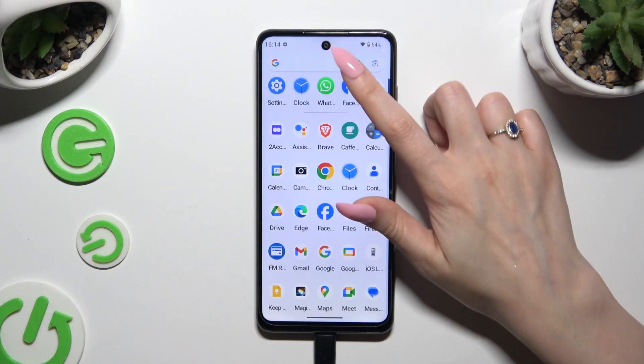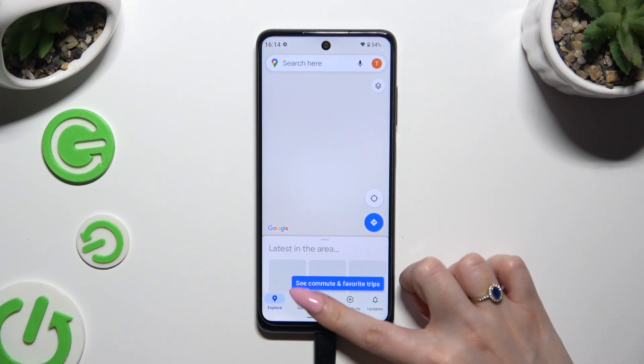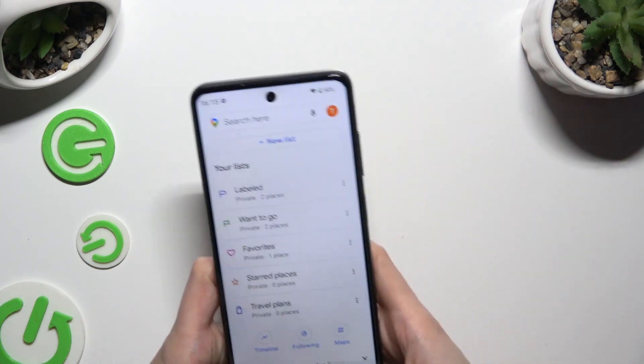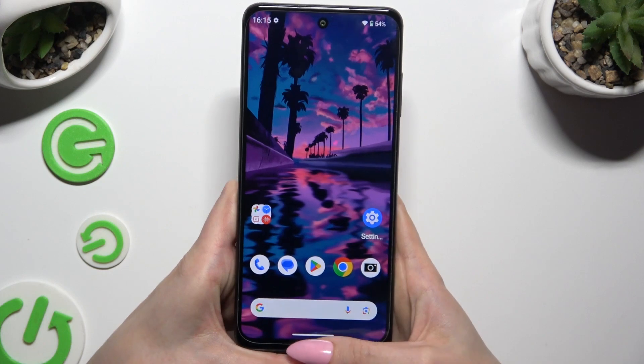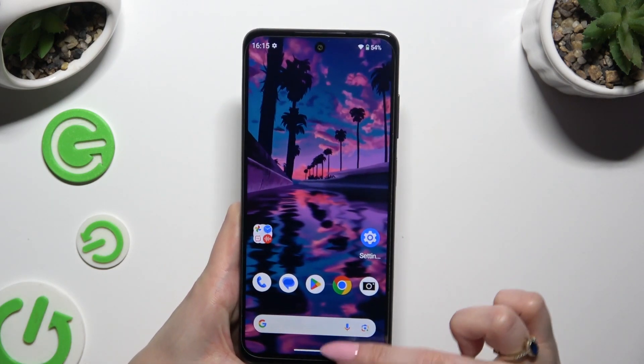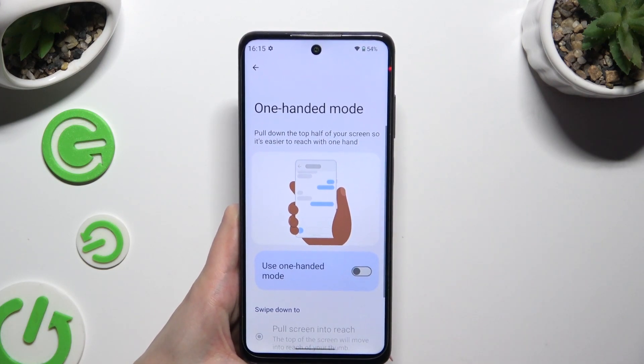You can go back by swiping up or clicking on the area at the top again. To disable one-handed mode completely, use the same toggle.